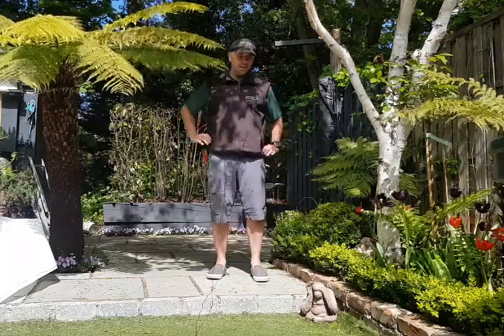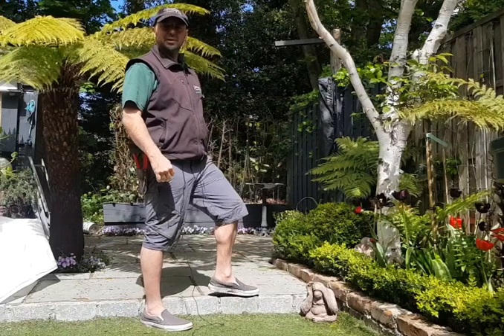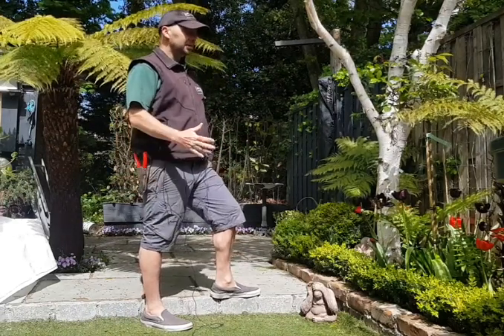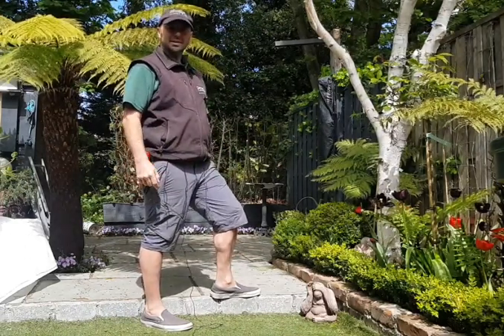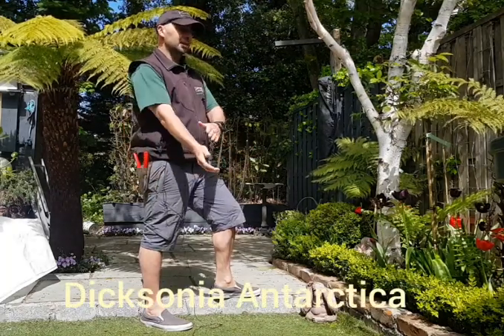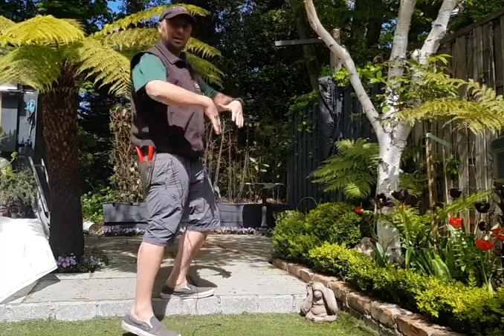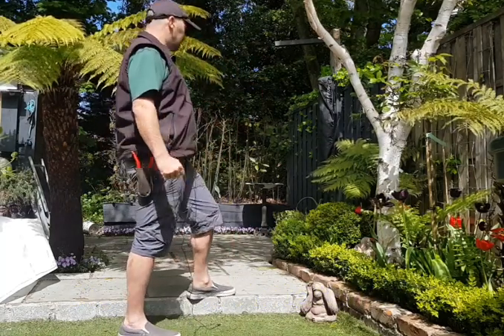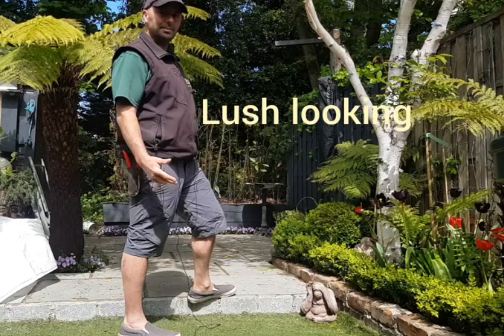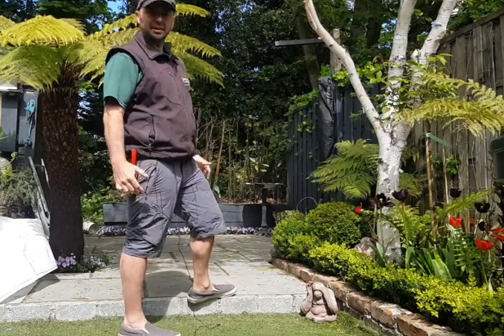Dara Connolly of Garden Care here. In today's video I'm going to talk about tree ferns and the pruning of tree ferns. The Latin name is Dicksonia antarctica and the common name is the tree fern. We use tree ferns in a garden to give that kind of lush, woodlandy feel and atmosphere. They're a real specimen plant within a garden situation.